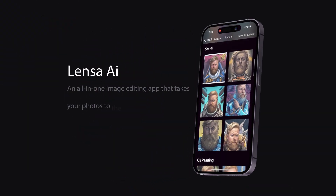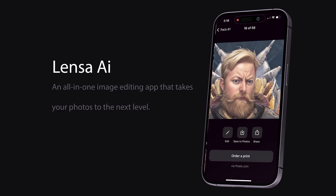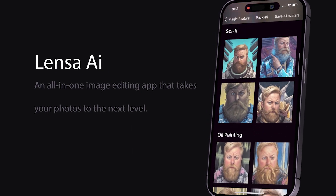There are a lot of different AI art generators out there, and today we're going to look at one that specifically is designed to turn your selfies into magical works of art. Lensa AI is a powerful photo editing app that gives you tools to create stunning works of art and content to share with friends and family on social media and on the web.